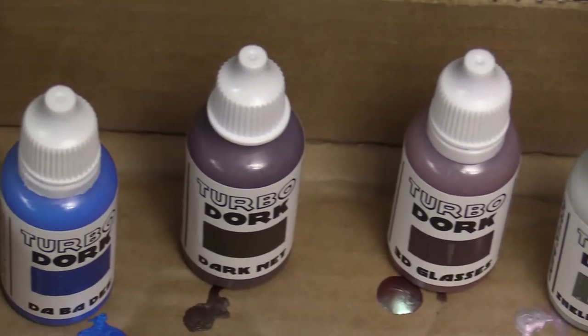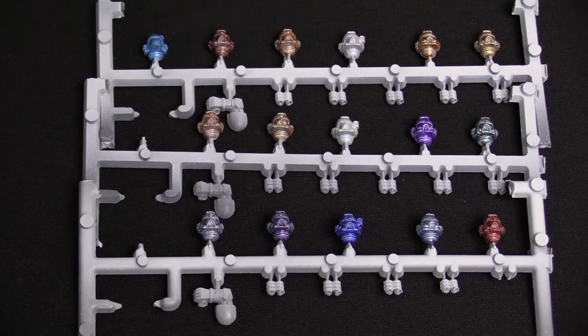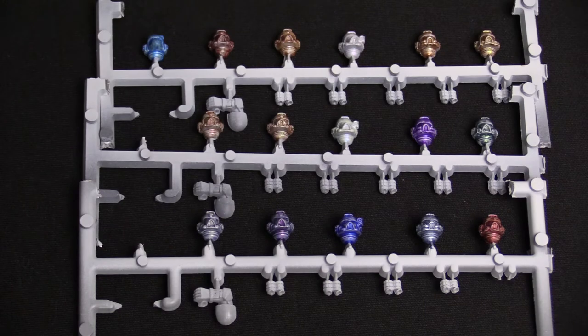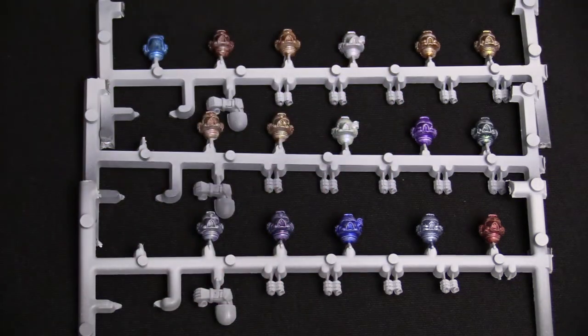After that we have Shell Shocked, which has a cool metallic purple look to it. Now it looks better on black — I realized that after we painted these guys. You probably want to put at least two coats of paint. Then after that we have Afterburner, which I think is a fantastic copper look — would look awesome for any kind of exhaust or anything exposed to high heat. And then finally in the top row we have Radium, which is another kind of gold color with a green metallic undertone.